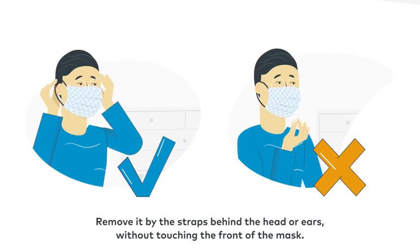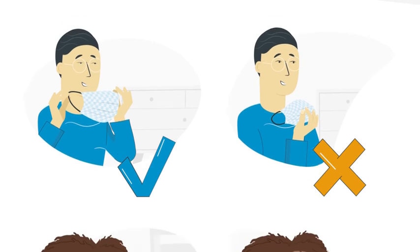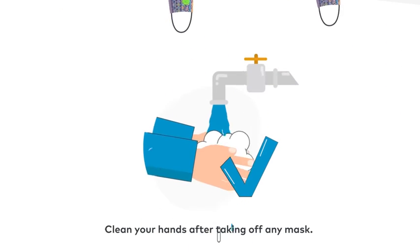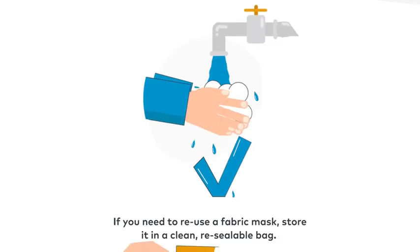To take off the mask, clean your hands first. Remove it by the straps behind the head or ears without touching the front of the mask. As you remove the mask, pull it away from your face. Clean your hands after taking off any mask.